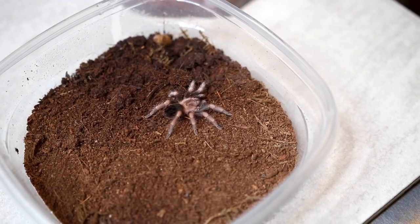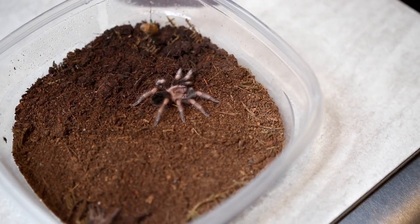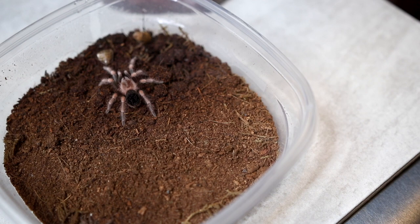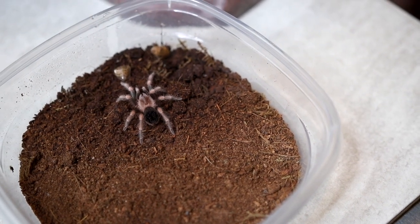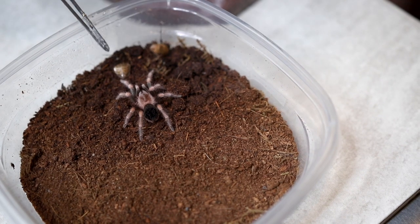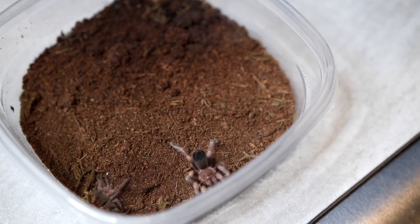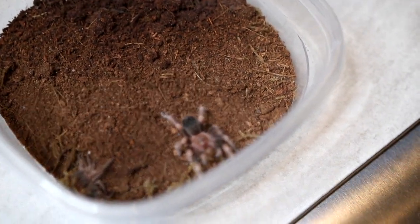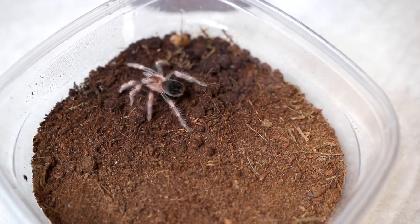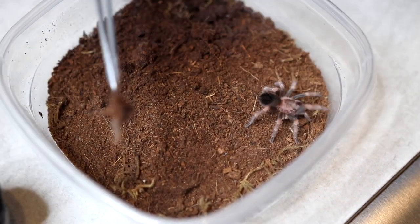This is my Mexican red knee tarantula, who is actually a lot bigger than he used to be when I first got him. Will you eat it please? Oh, he's like no, I'm not hungry. Oh, there he goes — a hungry boy! And once again he molted. Here's his molt.